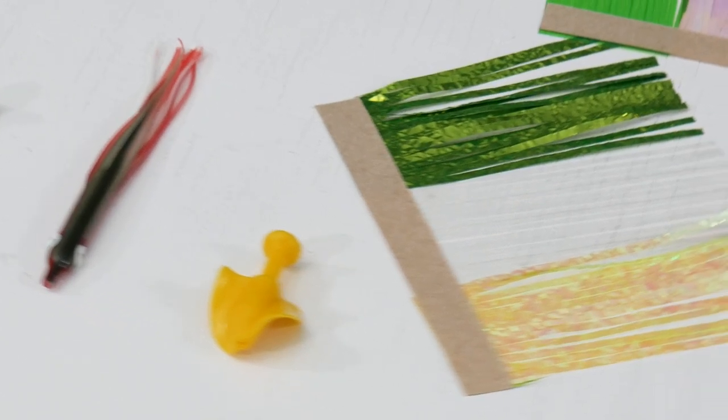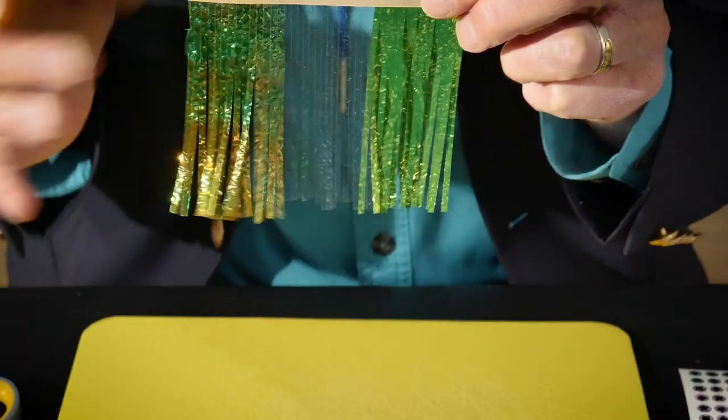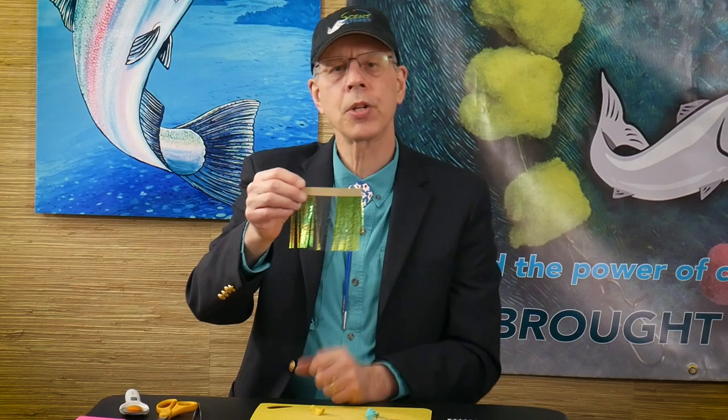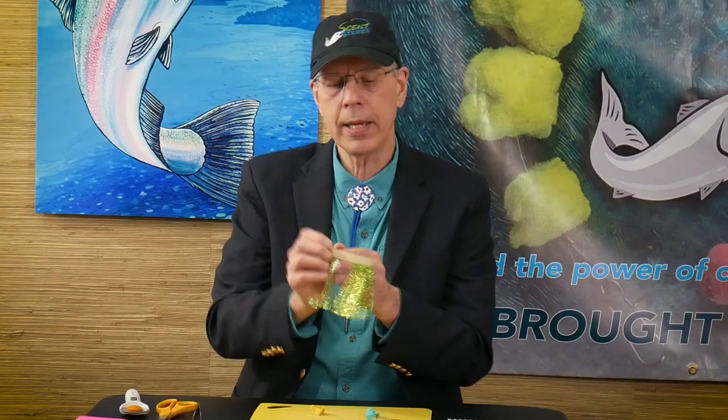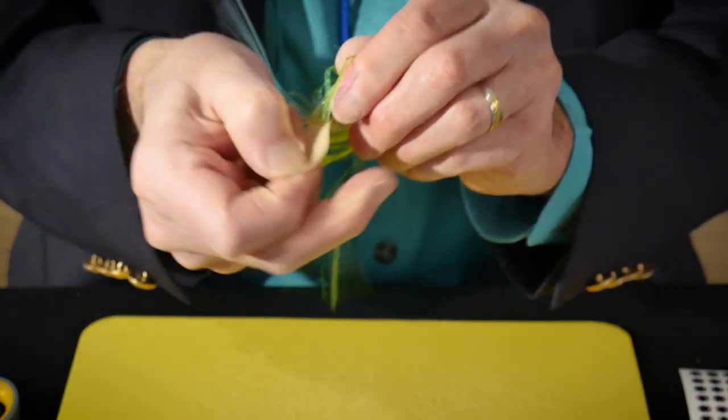Number one done. So let's take a different product. In this case, we're going to be using banded mylar material. This skirt material we pick up from Purple Taco Fly Supply out of Michigan. We cut them in an inch and a half piece and we take 3M backing transfer tape and we apply the skirt material to one side of the transfer tape.